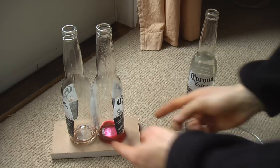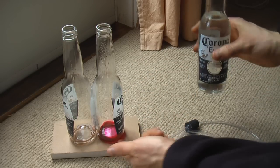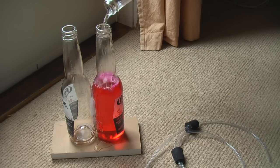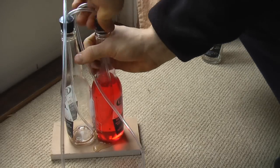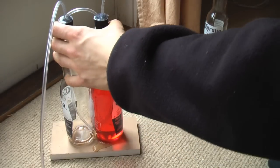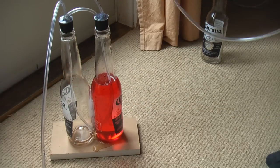I think all the glue is dry now. To finish it off, I put a little bit of dye in the bottom of one bottle and I'm just going to fill it up with water. Then just blow some air into the bottle with the water in it — that'll transfer some water over to the other bottle.